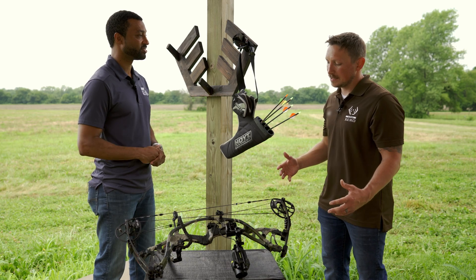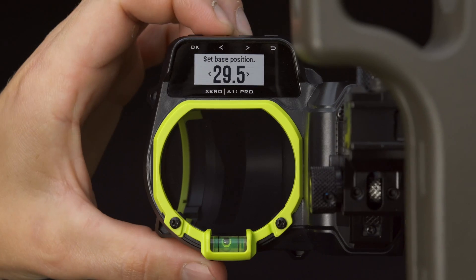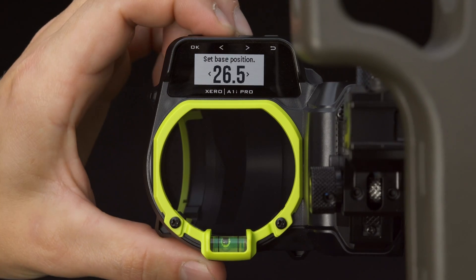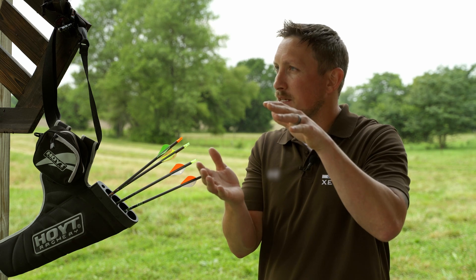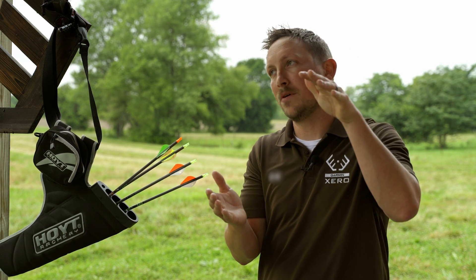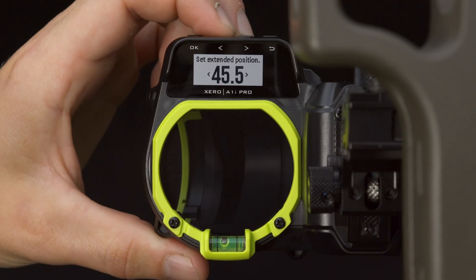The sight is set up to walk you through it. You set what's called a base location and an XD location. You're either in one of those two modes. For overlapping ranges you can shoot from either, but for shorter ranges you'll need to be in base mode, and for farther distances you'll need to be in XD mode.